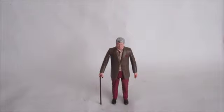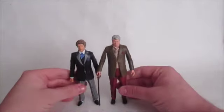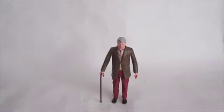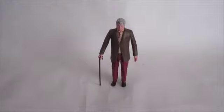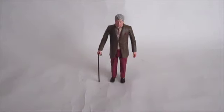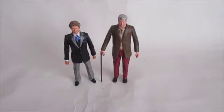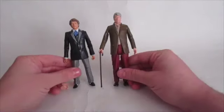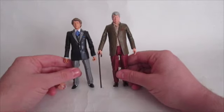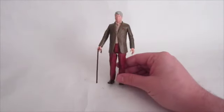He looks really well. One thing some people have said is that he's very tall. I don't actually have an uncustomised figure on my desk — the Sixth Doctor is probably the closest I can come to an uncustomised figure. As you can see, he is quite tall. How tall is he compared to a Matt Smith figure? He is obviously taller than other figures, but I don't think it's going to really detract from the figure itself, which is a superb sculpt.